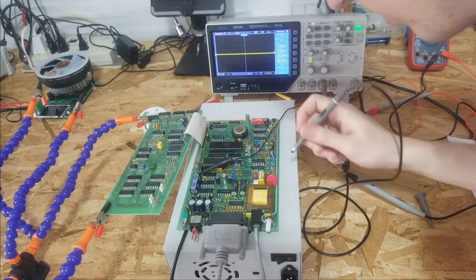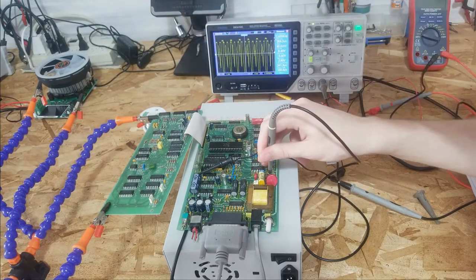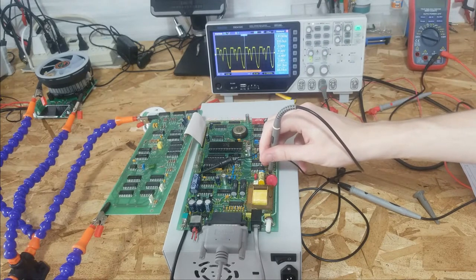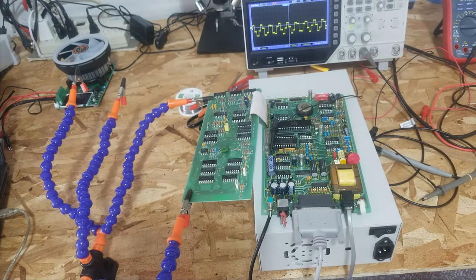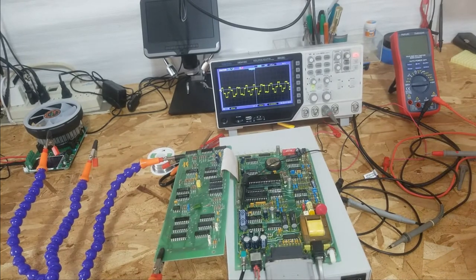R108 - of course the labeling is different in my schematic. And here is a test point, conveniently labeled test point two. That doesn't look quite right - that looks like it's clipping. What is this thing? I really couldn't confirm what it is. And there's a very strange waveform coming out of test point five.